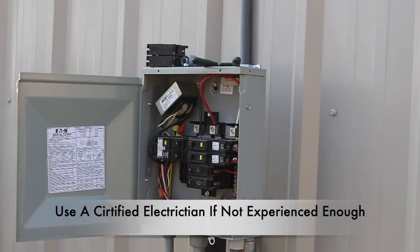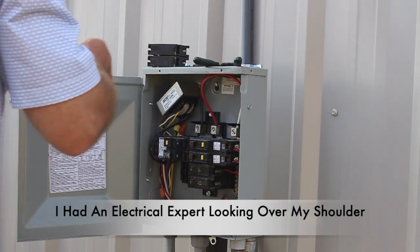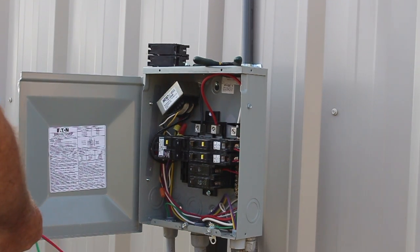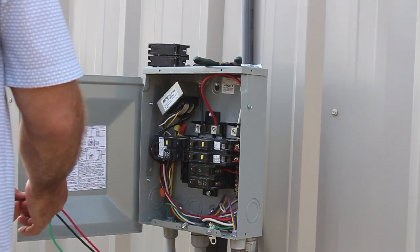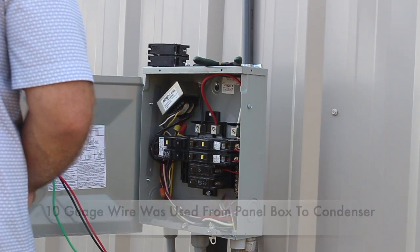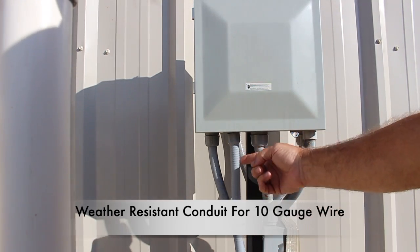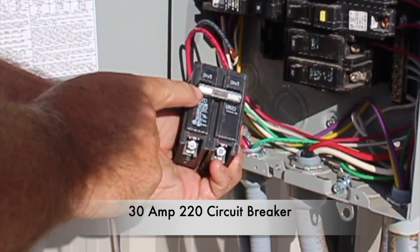Cut power before touching anything in the circuit breaker box. Use a certified electrician if not comfortable or experienced enough when connecting electrical wires. I already had a power box established that had a slot for a 220 circuit breaker. I used 10 gauge wire from the circuit breaker box to the condenser, and installed weather resistant conduit from the circuit breaker box to the condenser through which I ran the 10 gauge wire. This is my 30 amp 220 circuit breaker.